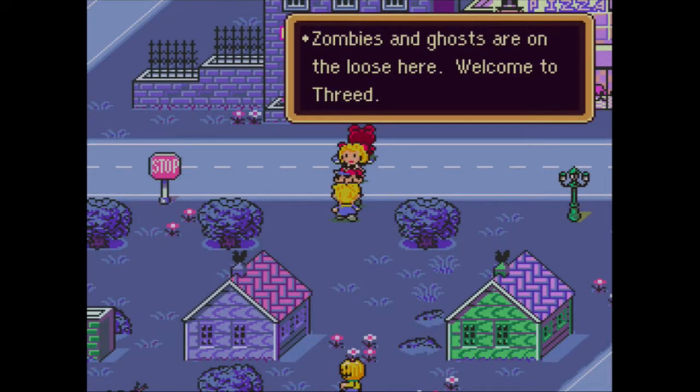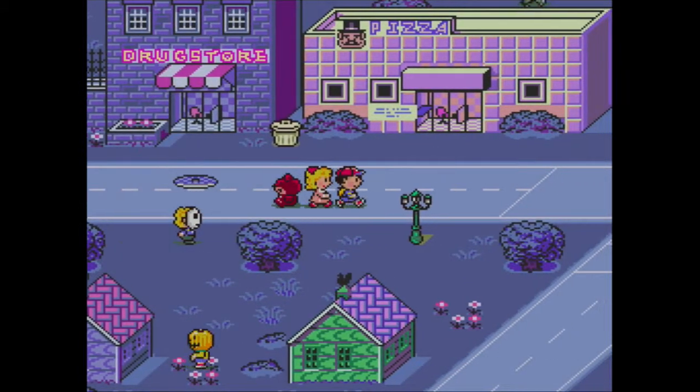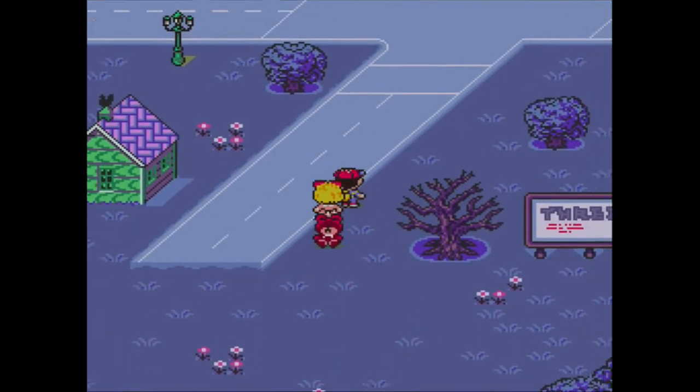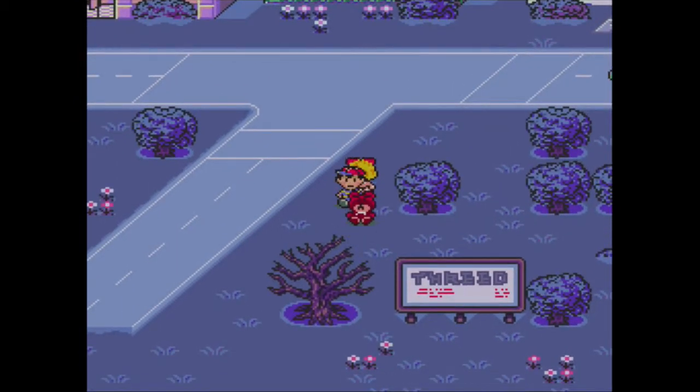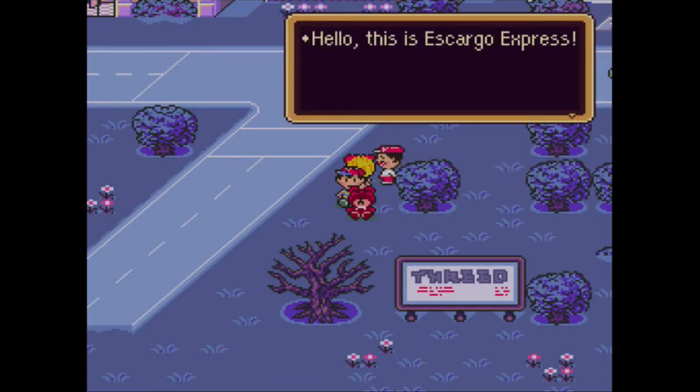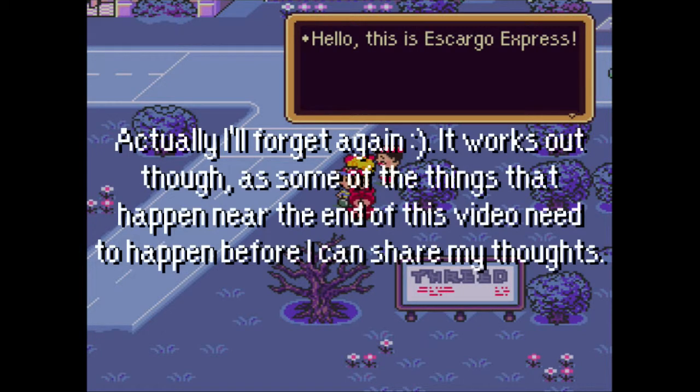Zombies and ghosts are on the loose here. Welcome to Threed. Hey guys and gals, I'm Pal, and welcome back to Earthbound. Last time, I left you on a cliffhanger because we got to Threed and I said this is my favorite area in the game, but I'll tell you why next time. And I will do that this time, because this time is last episode's next time, if that makes sense.